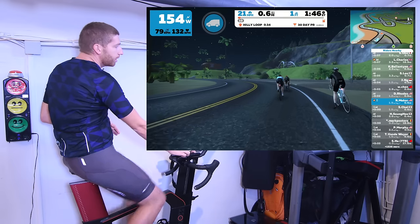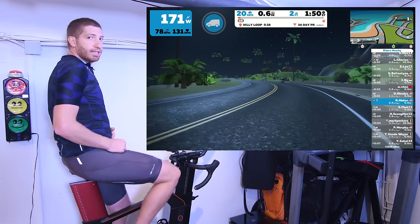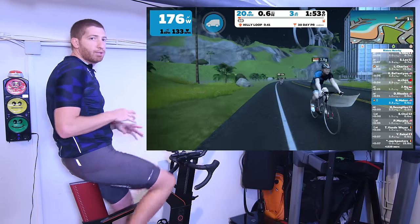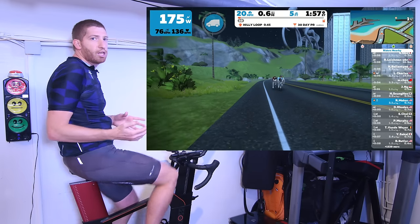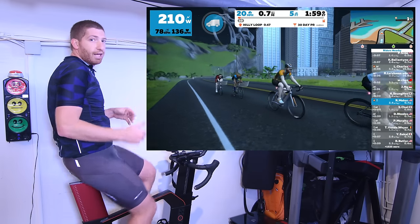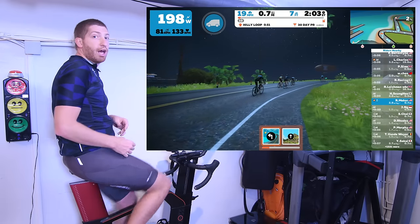So there you go — a look at Zwift on Apple TV. Overall it works pretty darn good. Definitely check out my full write-up on this in the description, where I go into more detail including links to all the accessories you might be interested in. And don't forget to hit that like button and subscribe button — I really appreciate it. Have a good one.